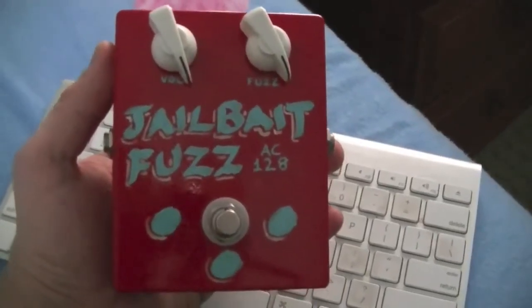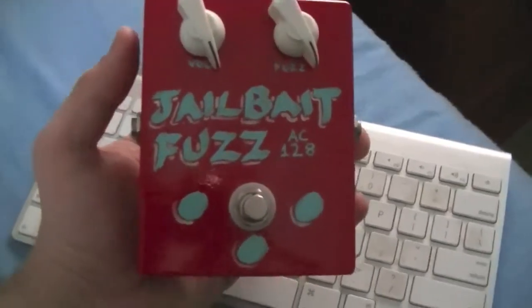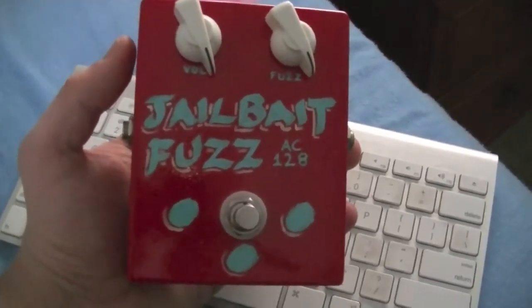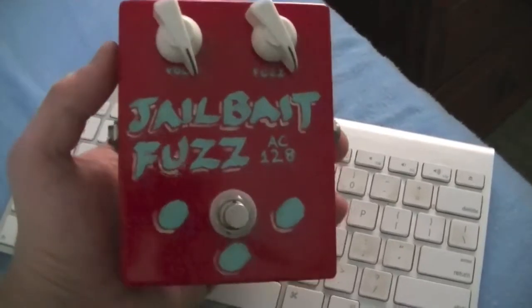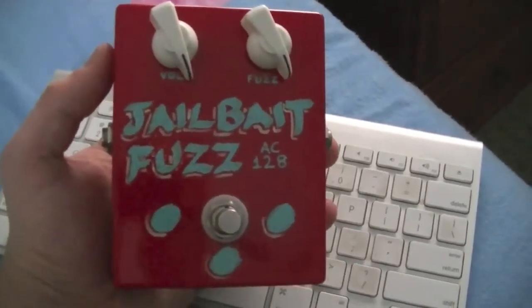While doing a bit of cleaning, I found this fuzz box that I made about two years ago. It's a fuzz face clone built around the AC128 PNP germanium transistor. I call it the jailbait fuzz because I couldn't think of anything better.